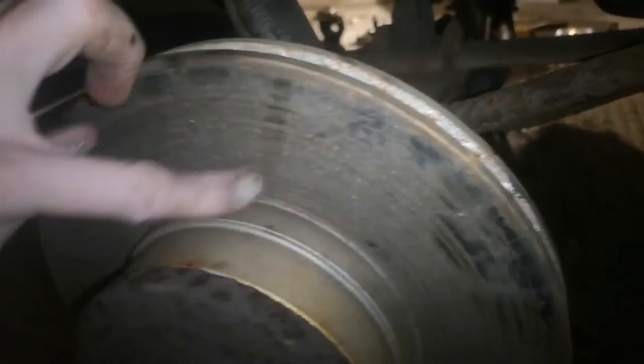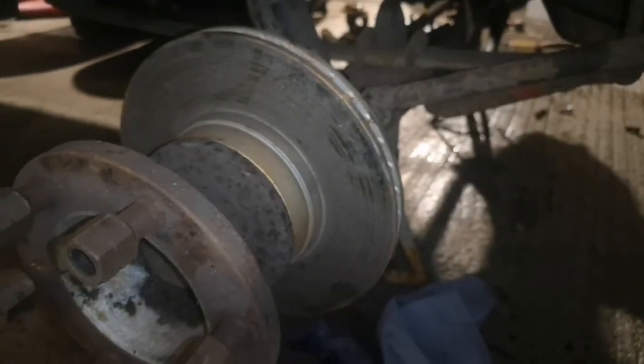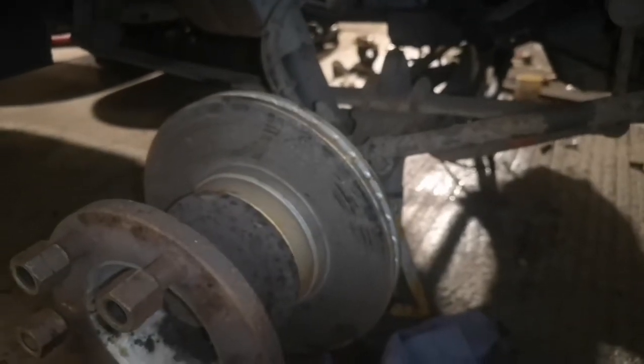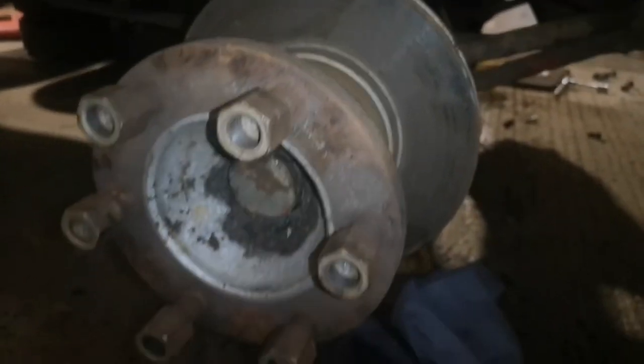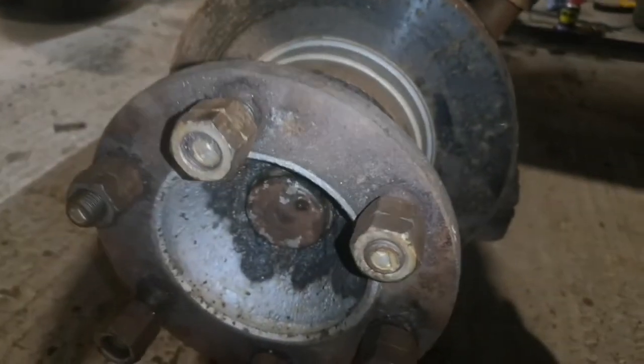We've got new discs — these ones are a little bit manky but they've done less than 500 miles. They came off a recovery truck that a friend and I broke up for parts, and I got loads of bits off it for my minibus. They're more or less brand new discs. I've also put new bearings in as well. The original wheel bearings weren't too bad but I had new ones in the hubs, so I just rebuilt it all.